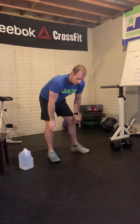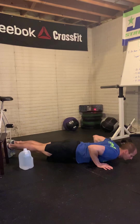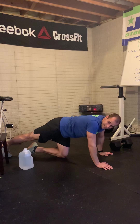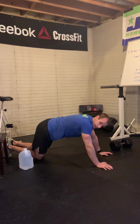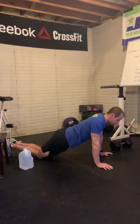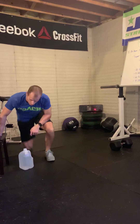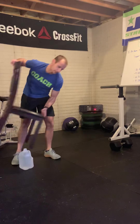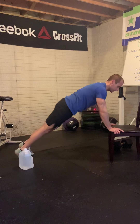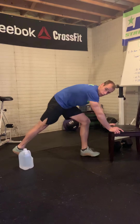Push-ups: we're looking for arms straight to start, chest to the floor at the bottom, arms straight to finish — full range of motion. If we need to scale this to maintain that range of motion, let's go knees to the ground for knee push-ups. I also like the option to use a chair, a bench, or a table — whatever you have available — that allows you to keep your body at an angle and still get that range of motion.